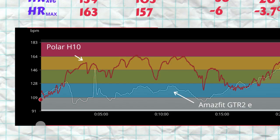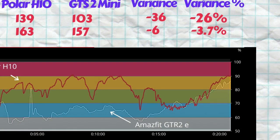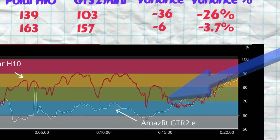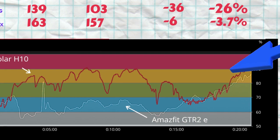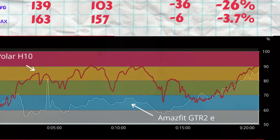Looking at the GTS2 Mini results: at the start of the workout the heart rate sensor sort of follows the Polar H10 ECG strap, but about two minutes later it just drops and stays at that low level — except for one spike at the four-and-a-half-minute mark — all the way through 70% of the workout. Then we see convergence between the GTS2 Mini and the Polar H10 for the last four to five minutes. But for most of the chart, there is a huge understatement of heart rate.